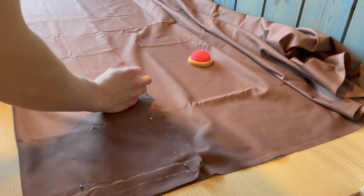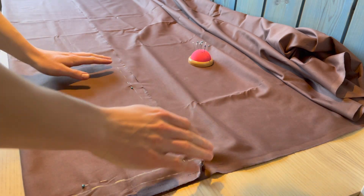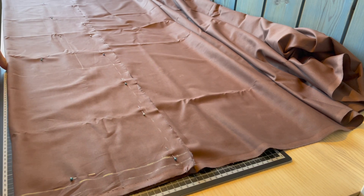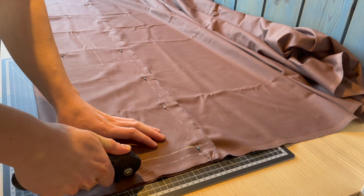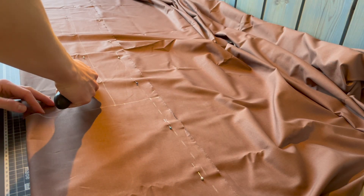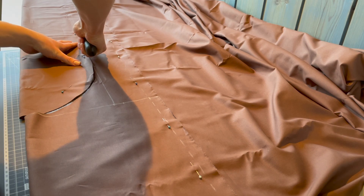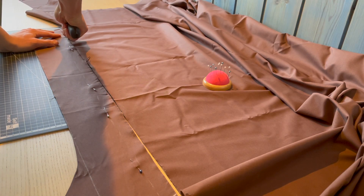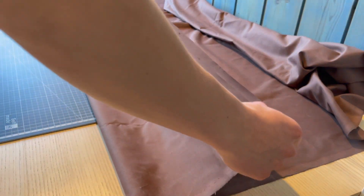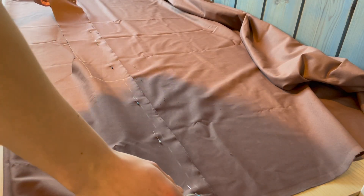Before cutting out the fabric you should pin it down. If you're using a rotary cutter, now it's time to grab your mat and start cutting. Fold the fabric once again, make sure it's the same size, then put the cutout on top and pin it.